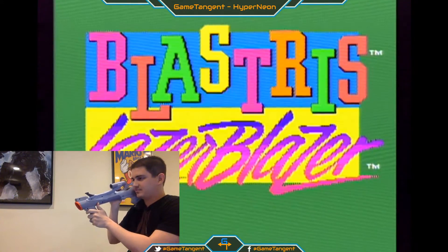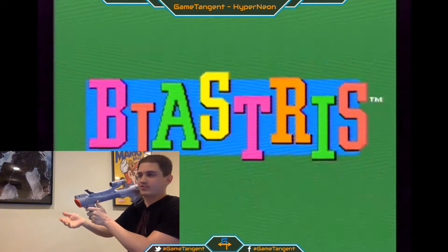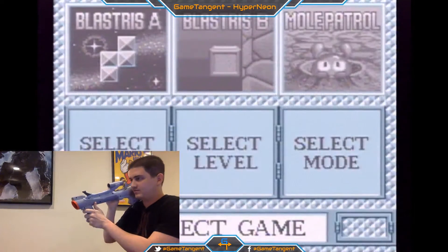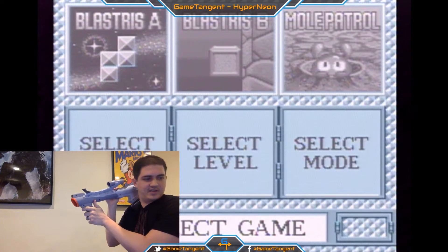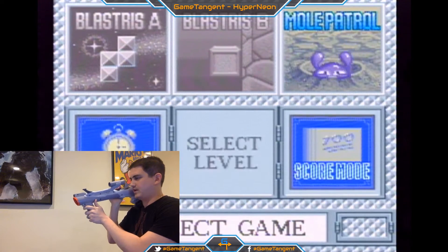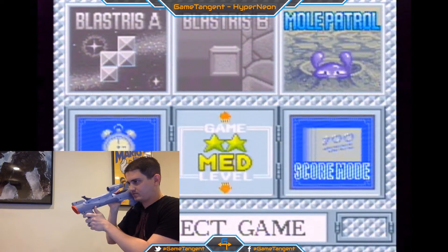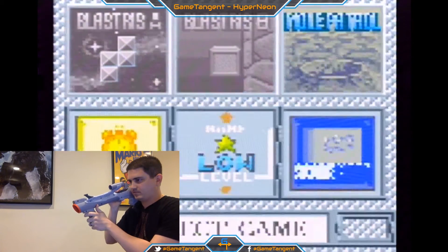I have found that because I'm sitting closer to the screen it kind of loses accuracy. I think it's designed to be played a little further back, but for now we'll try this. Let's start with Flashers. I'm going to go to select mode, select level, and I'll just start on low and then go on stage mode.